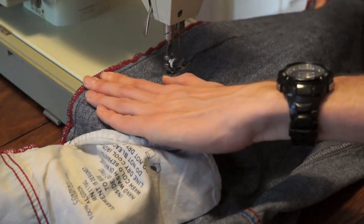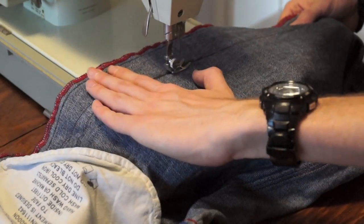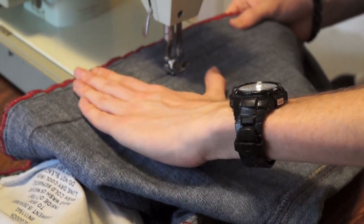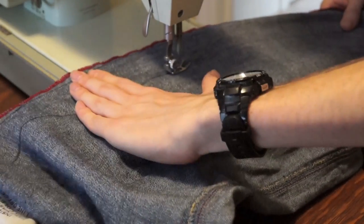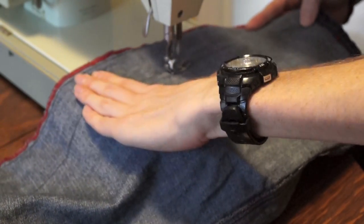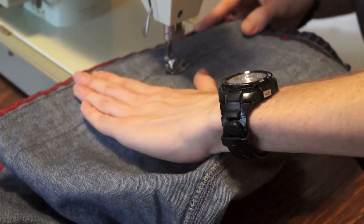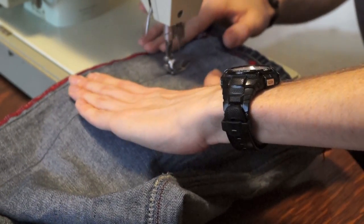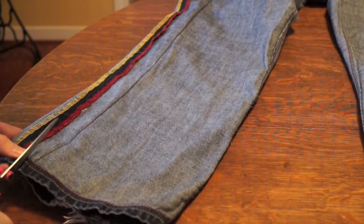Now comes the sewing part. With the sewing machine, just follow the line you drew. You can see a third hand helping out — that's my mother, making sure I'm doing it right on the machine. If you don't know how to use a sewing machine, find a family member who can show you — it's pretty easy and self-explanatory. Go ahead and do that to the very end of each pant leg, then do the same on the other leg.